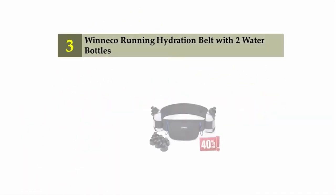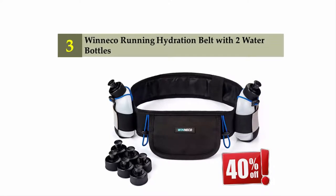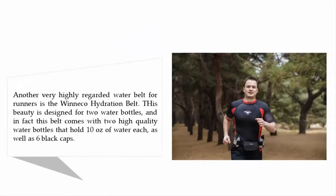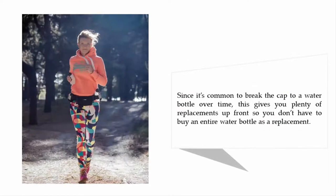Halfway through our list at number three: the WhenEcho Running Hydration Belt with two water bottles. Another very highly regarded water belt for runners, it is designed for two water bottles and comes with two high-quality water bottles that hold ten ounces each, as well as six replacement caps. Since it's common to break the cap to a water bottle over time, this gives you plenty of replacements upfront so you don't have to buy an entire water bottle as a replacement.